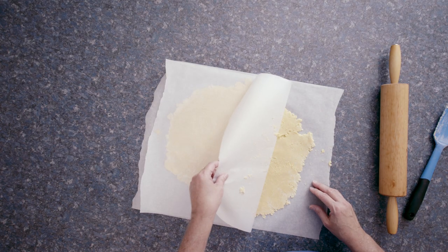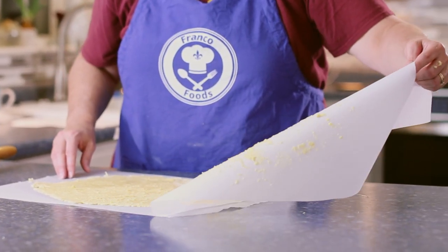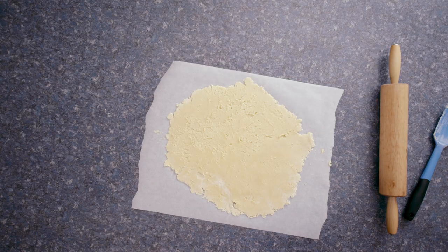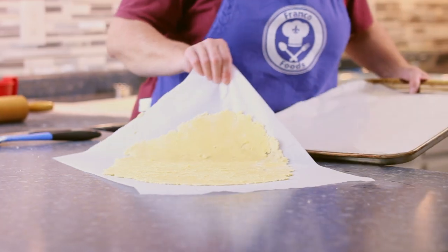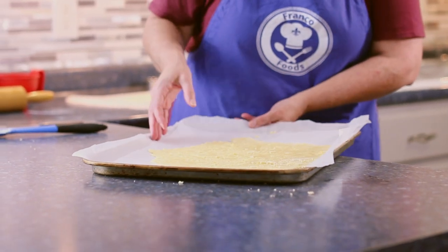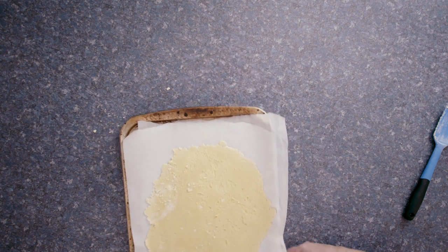Whoa, that's really sticky. I don't dare add any more flour because the cookie is supposed to be light and crumbly, and I don't want it to be dry either. That said, the dough is very soft, so to help with the cutting of the cookies, I'm going to refrigerate this for about 30 minutes.